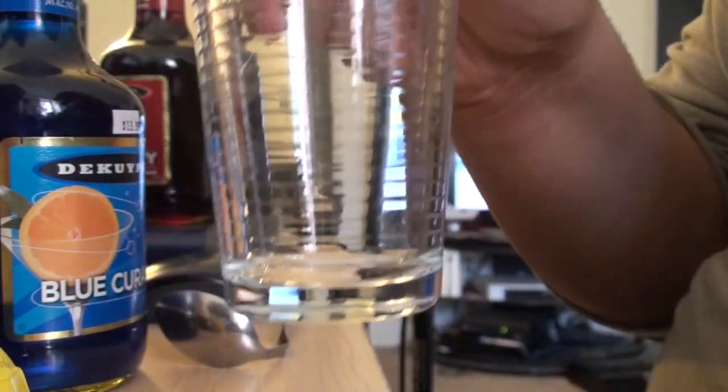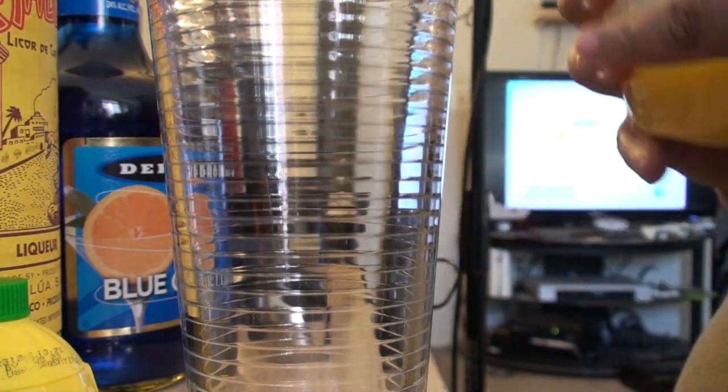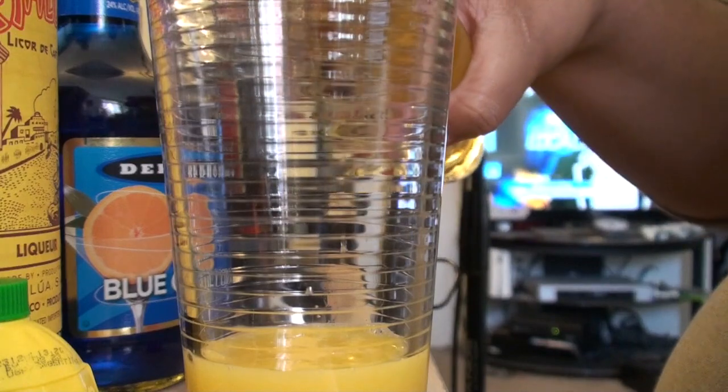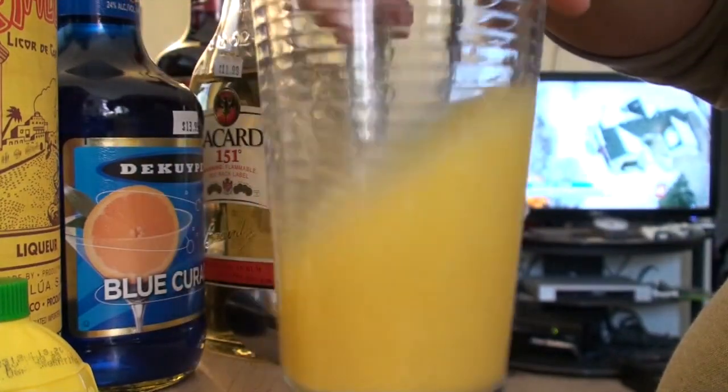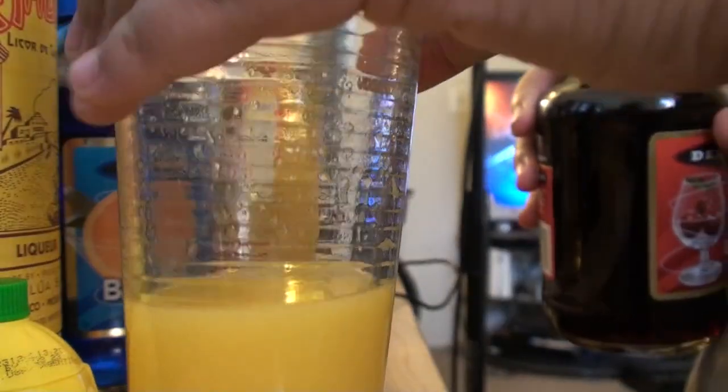Ingredients: orange juice, 151 rum — this is for the strength — blue cacao, grenadine, and this cherry-flavored brandy, which is like a liqueur. Also a spoon bent like this. First — I don't know how I'm going to set this up — let's see. We're going to pour orange juice first into the glass. Then Bacardi — basically depending on how strong you want it is how much Bacardi you put in. Stir it up a little bit.